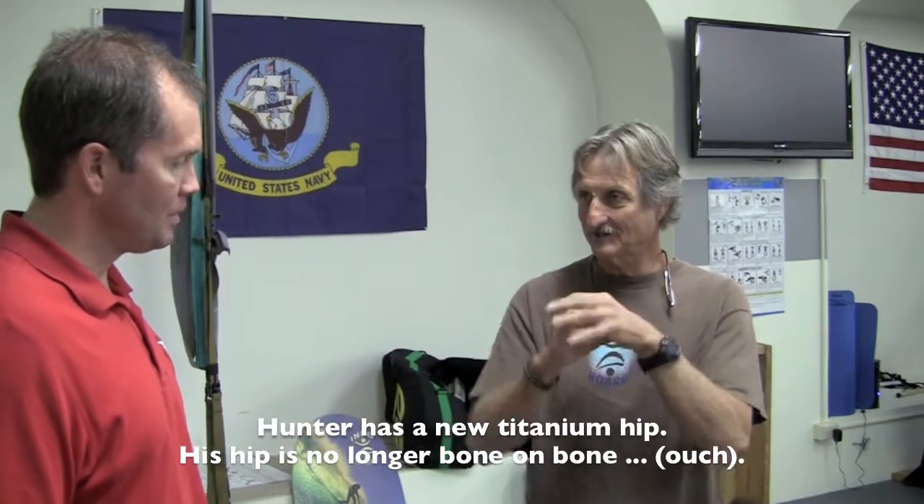I have an issue surfing — I cannot get my pop-up quick enough because this knee really needs to come as high as the other knee. They're going to analyze and tell me the exercises I need to do to really get that hip movement back. It hasn't been able to move in almost five years due to my injury, but now I've got a new titanium hip in there, so the hip is free — it's not bone on bone anymore.